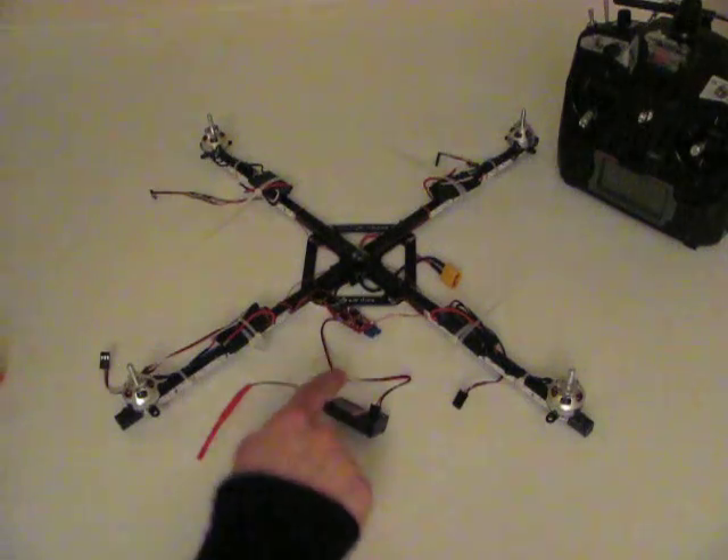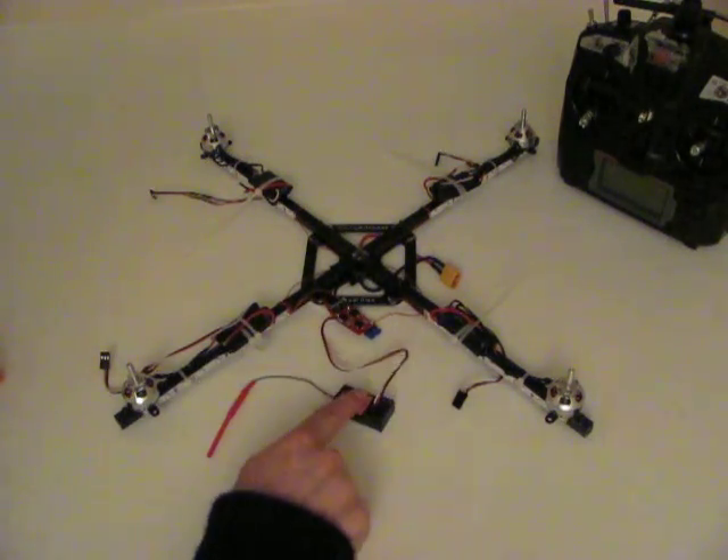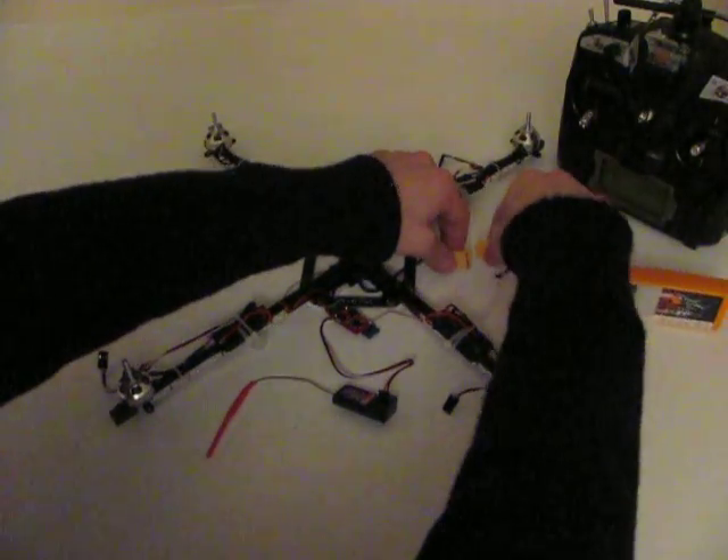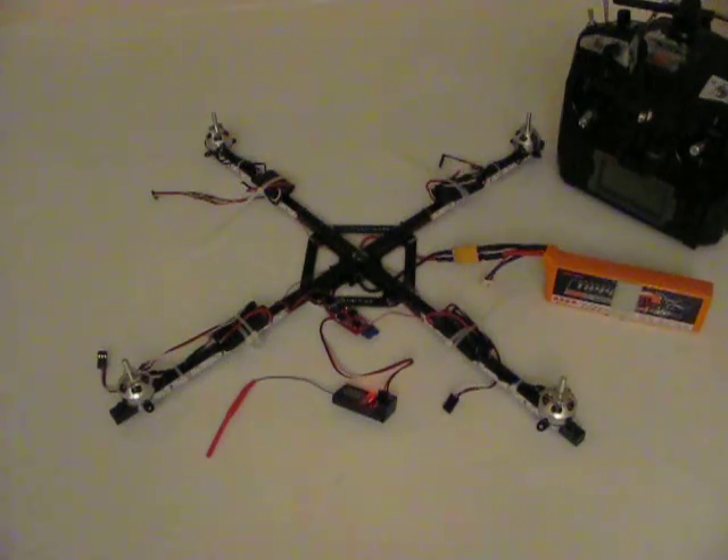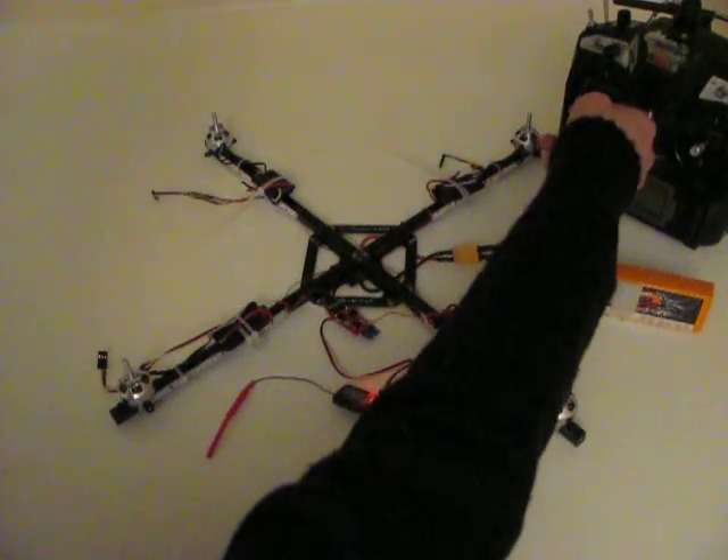I've got the signal from the brushed speed controller going straight into the throttle channel of my receiver. If I plug it in, it should blink a couple of times as it picks up, and then I can do this.